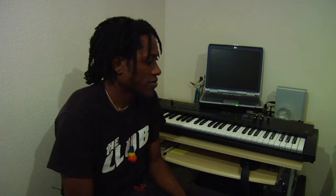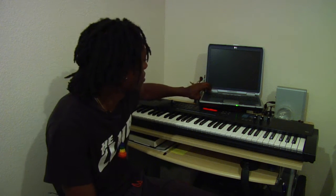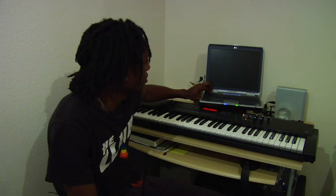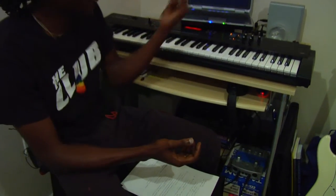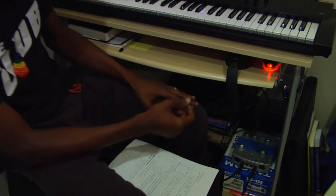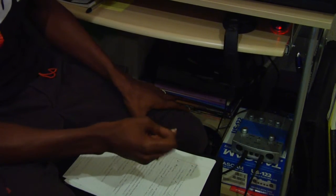Now it's time to just turn everything on. I turn on my MIDI controller, my computer. Some audio interfaces have an on and off switch. Mine doesn't necessarily have that — it's automatic, where I turn on my computer and my audio interface automatically comes on once the computer recognizes it.